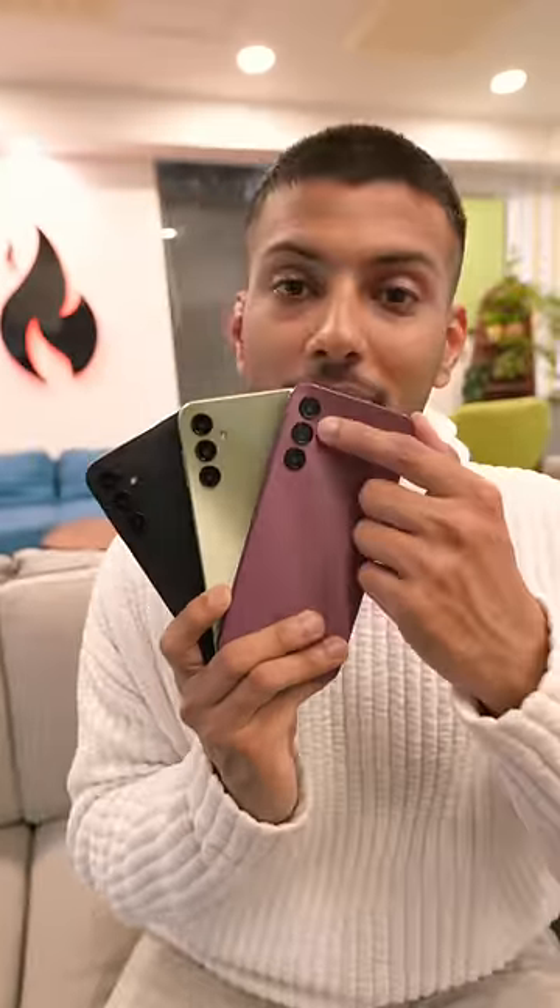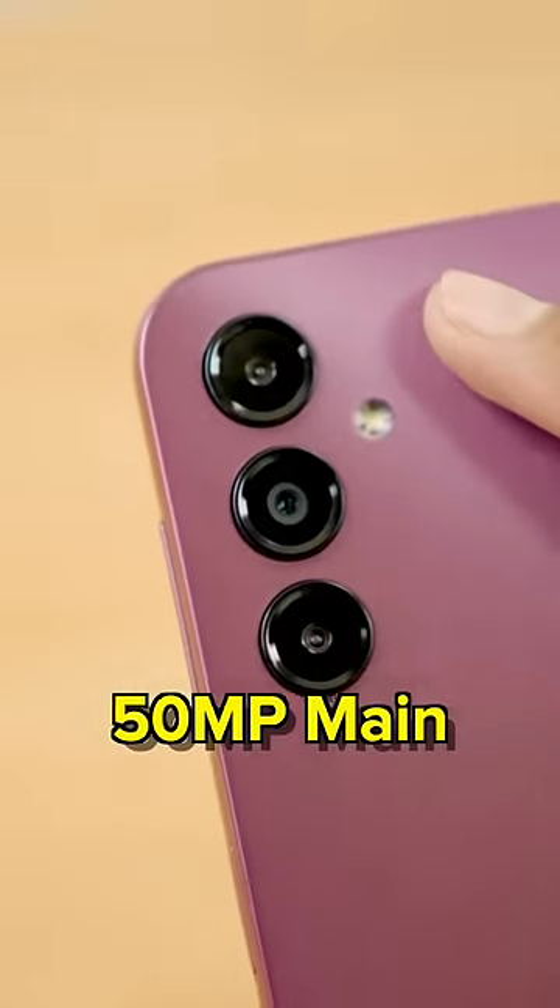It comes in 3 colors and has a 3-camera setup: 50MP and 2MP, macro and depth. These are some photos, and there is also the 13MP selfie front camera.